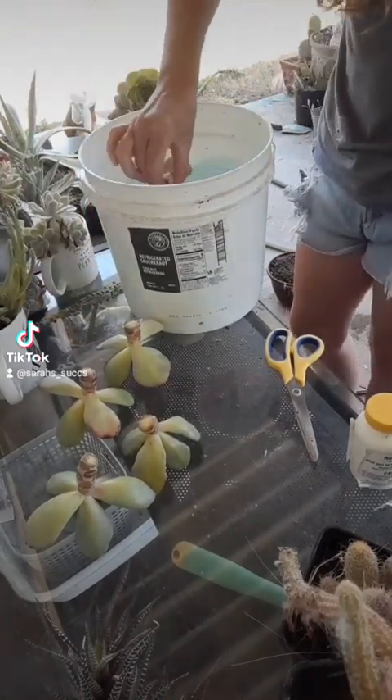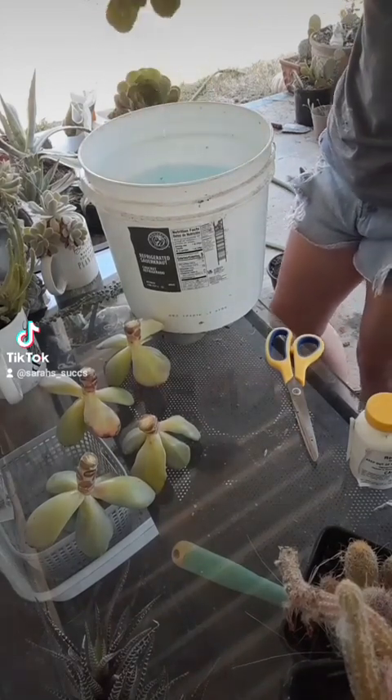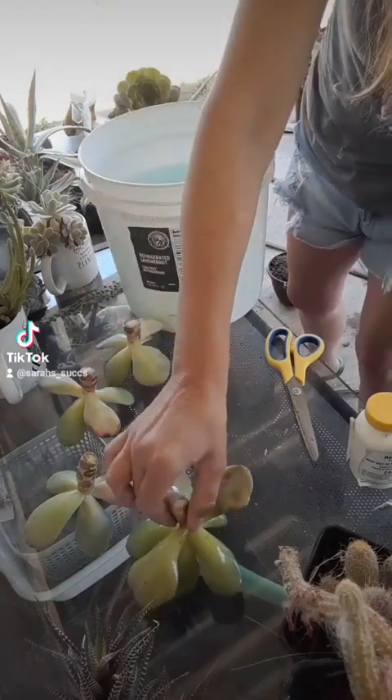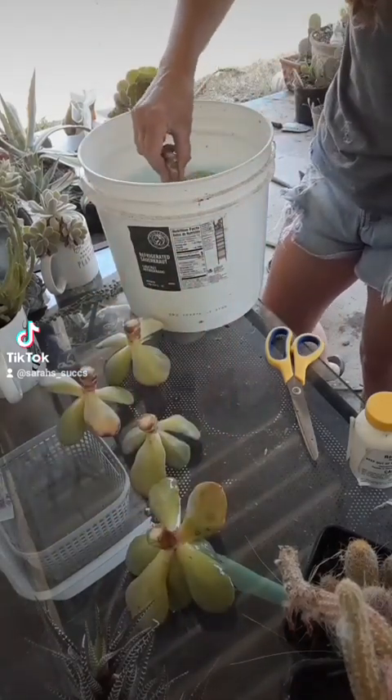They were pretty clean — there was evidence of an infestation that I sprayed for maybe two weeks ago. Pretty sure they were already dead and dried up, but just to make sure.